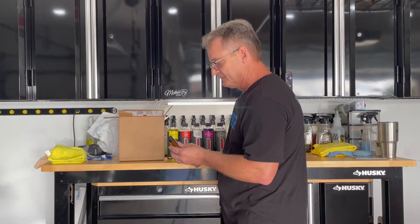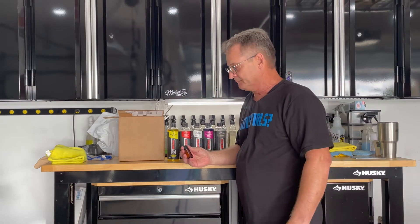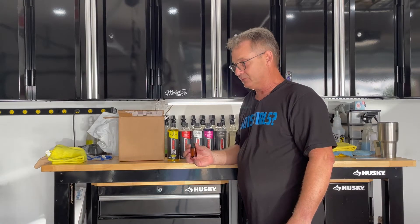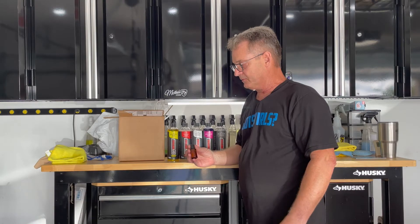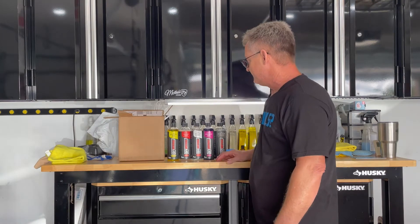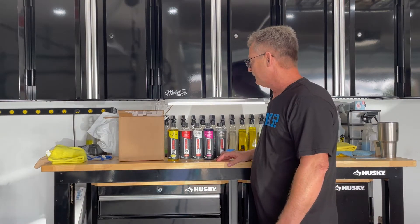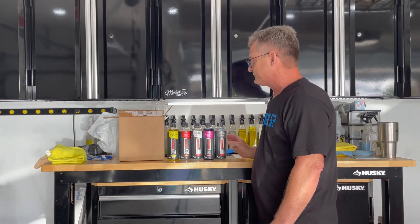Ceramic coatings and Ivan pretty much go hand in hand. If you're familiar with Ivan, you know that he was with a very large, popular coating company for many, many years and helped develop a lot of their products, so I'm sure this is a good one. Let's take a closer look at each one of these products and what they do, and I'll show you some unique things on their label that I think is pretty cool.